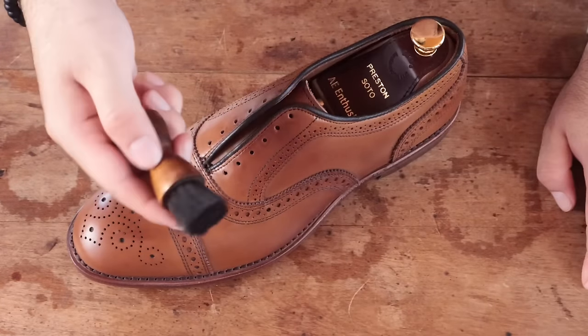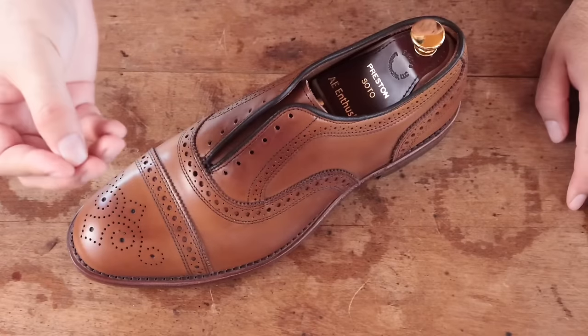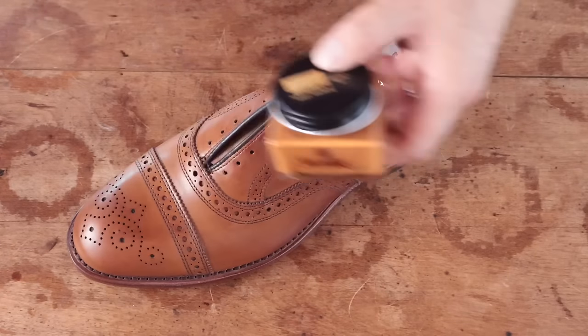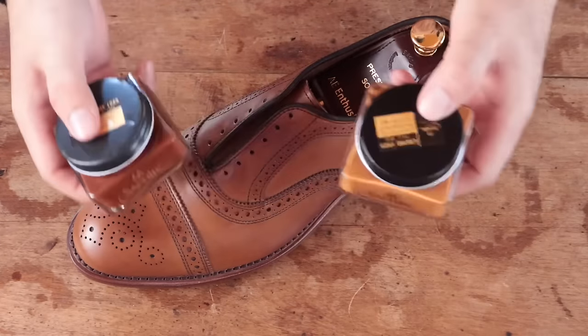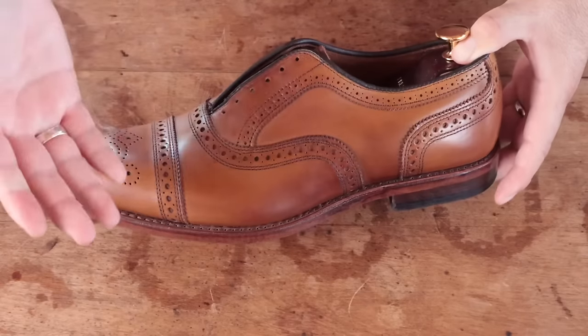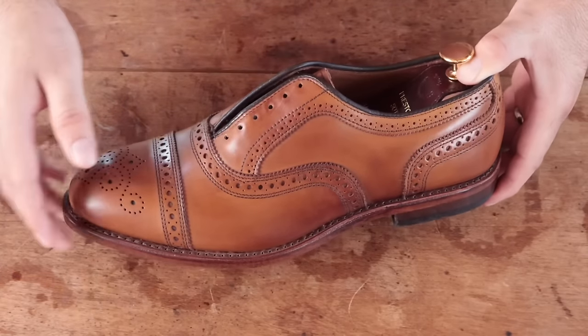You can apply shoe cream with a horsehair dauber, but I personally like using my fingers — it's better for control and you use less polish, so it'll last you a lot longer. There are different color shoe creams you can use on a pair. None of them are going to be a perfect match, but you can decide to accentuate different shades. Unless you're using neutral to not add any pigment at all, you can decide to accentuate the light browns and yellows with a color like cognac, or accentuate the ambers, browns, and maybe reddish hues. I'm going to stick with light brown this time.